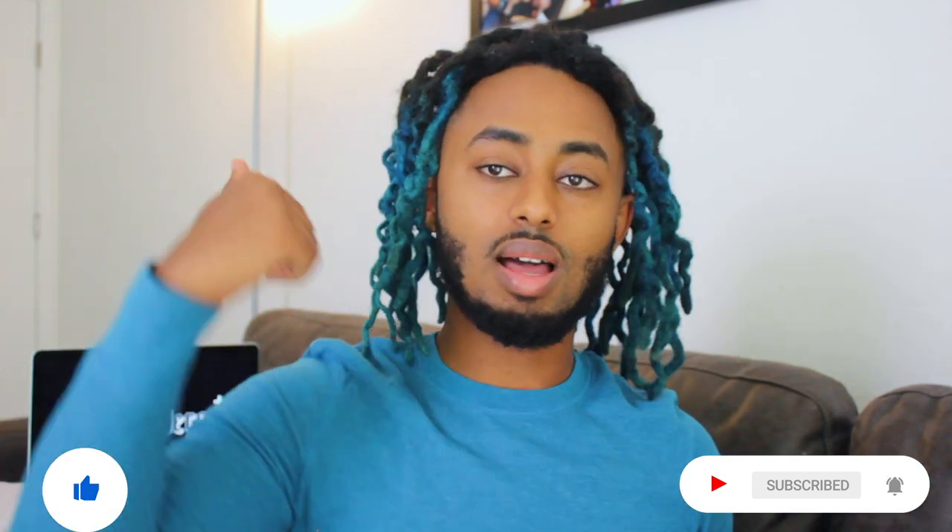If you guys enjoyed this video, make sure you hit the thumbs up. If you want more content like this, let me know in the comments. Till next time, keep acting diverse and creating your universe. I'm Actaverse and I'm out. Stay tuned. You dig?